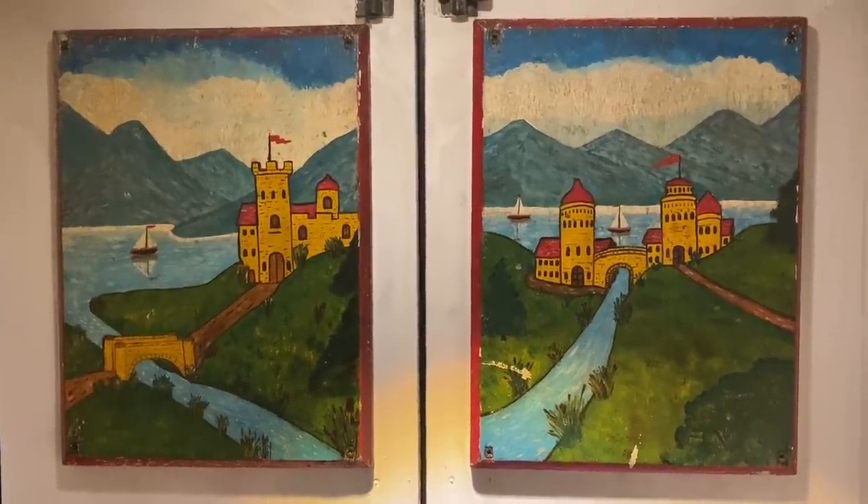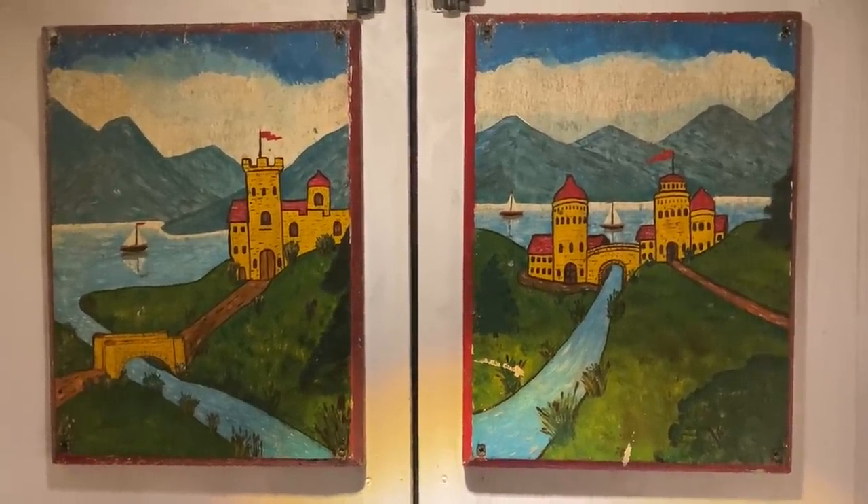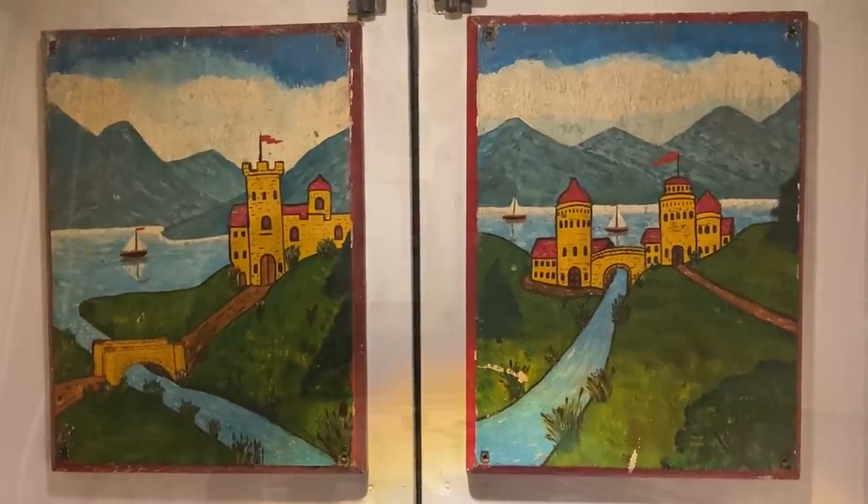Welcome to the narrowboat that James built. Hope you're well, thanks for joining me. Right, let's crack on in the bow.